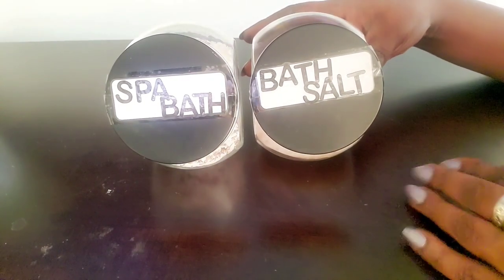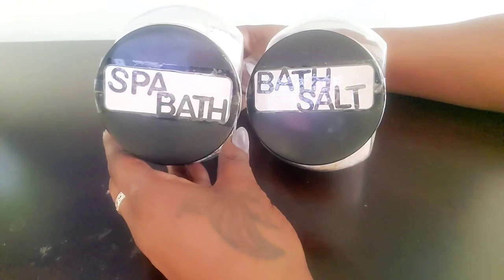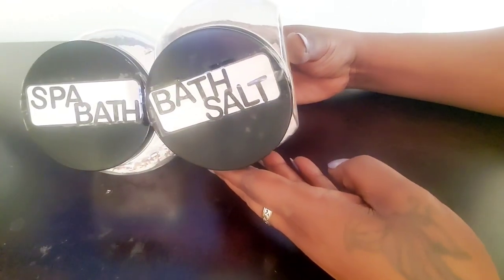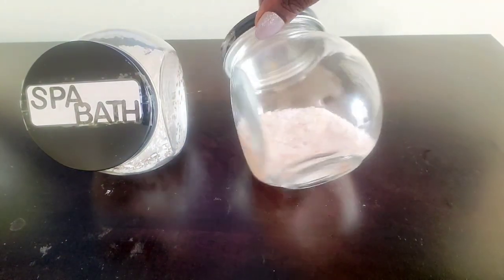I went ahead and labeled the jars so I can place them in the bathroom. I also put a layer of clear tape on top so they can be water-free and the labels won't get messed up. I also went ahead and put the bath salts inside the jars.